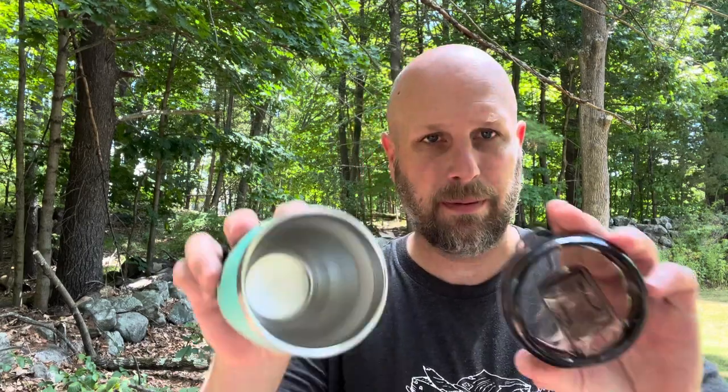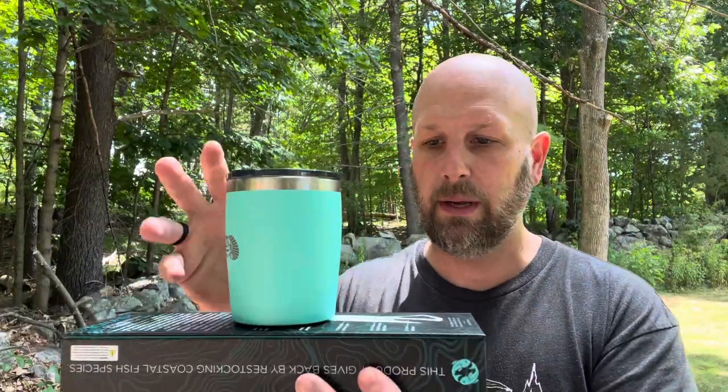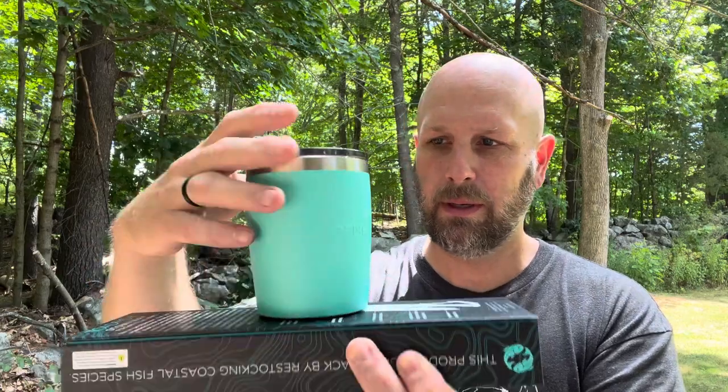Item number three is this tumbler from Toadfish. Cool logo. It's very snug when you take the cap off. It does have a closure so you don't spill it. The cool thing is it's got this suction base — when I first took it out of the box I put it on my table and couldn't get it off. So it sticks nicely. The idea is if you're out somewhere — in a boat, driving around, whatever — it's got a little more security. It's not locked in; you could eventually pry it off. Value for this is $24. A little more than I'd pay for a tumbler this small, but still a cool item.